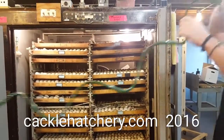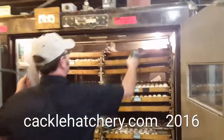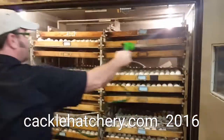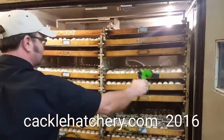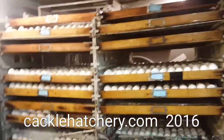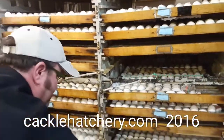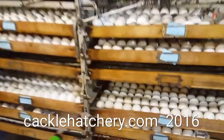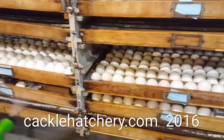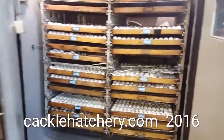So what we do is about every two to three days we come in like this and give them a quick spray. And then I've got another side over here.